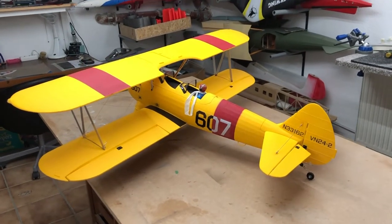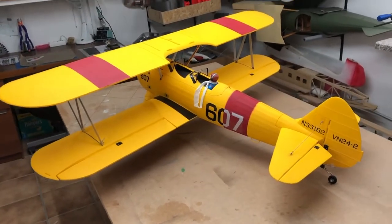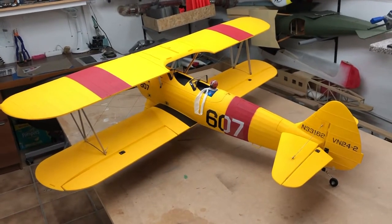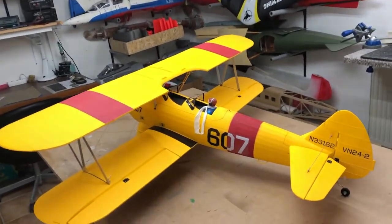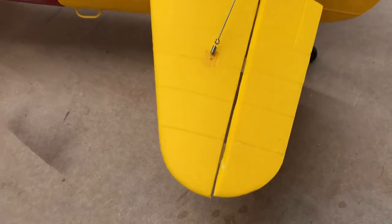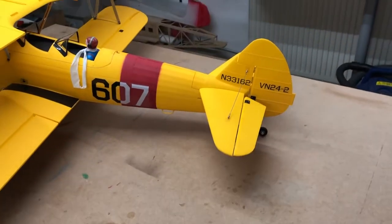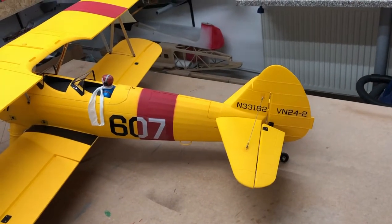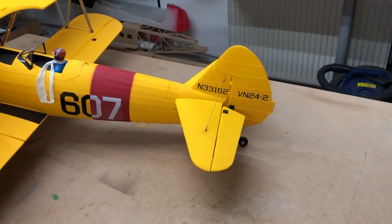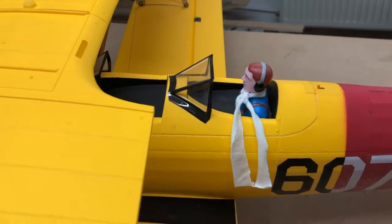Here is the final product after the assembly. The assembly went very well — everything fits nearly perfect. There's a little bit of work to do as I showed you already. I glued the rudder, and the horizontal stabilizer's elevators with hinges, because when I tried to smooth them they fell off.